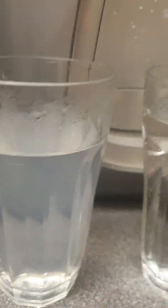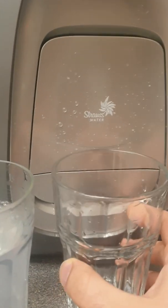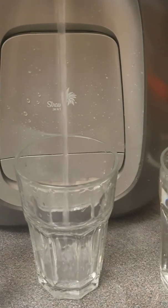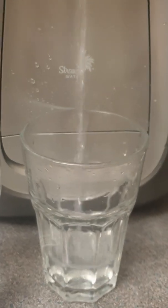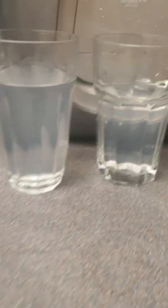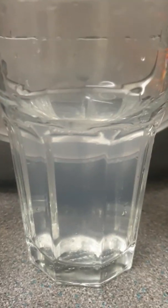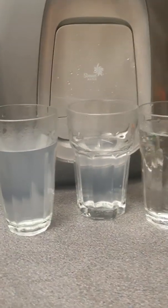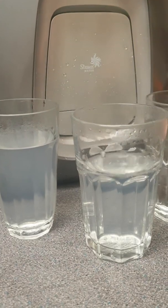It's absolutely undrinkable. Let's try the hot water again. As you can tell when the water stops, the machine is actually quite noisy — noisier than my fridge. Here's the contrast with the new one, as you can see very different in color.